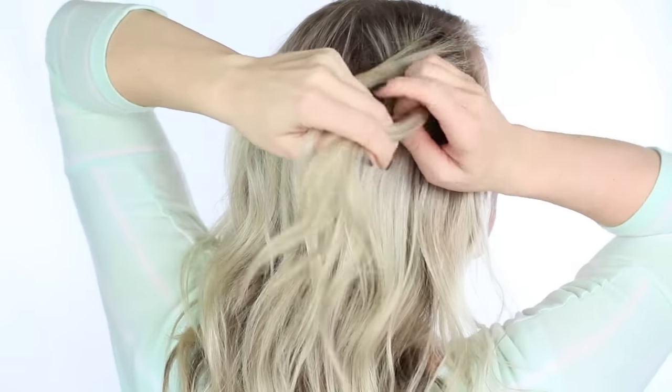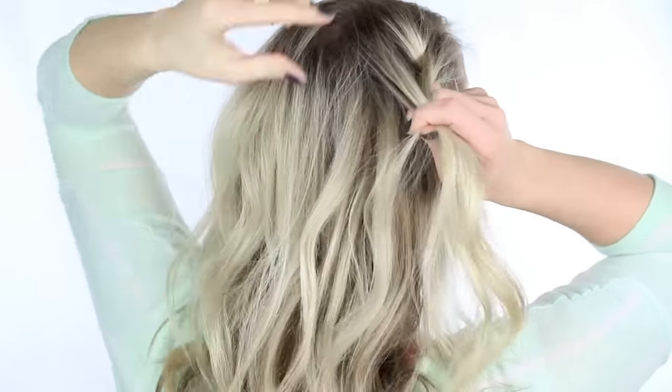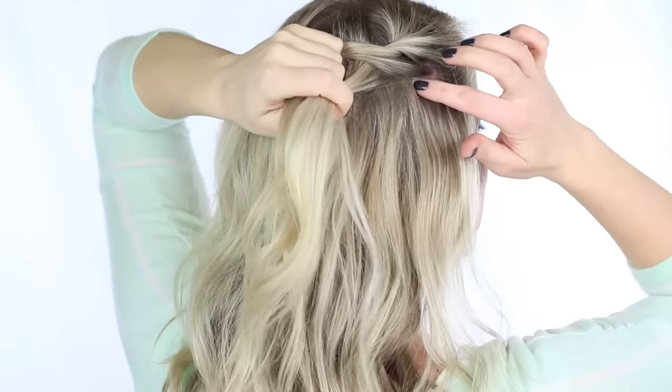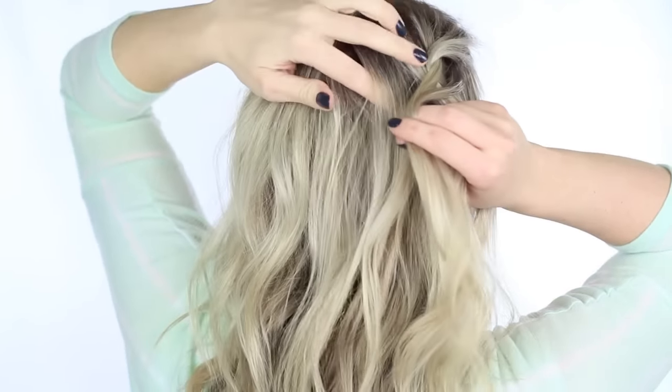Use your free hand and hold the tails loosely so it's easy to add in that new piece. And once each section has been added to, we're just going to twist the front piece over the back piece again and repeat.